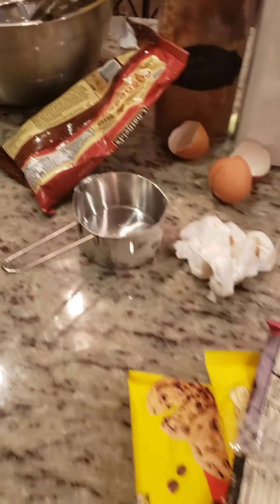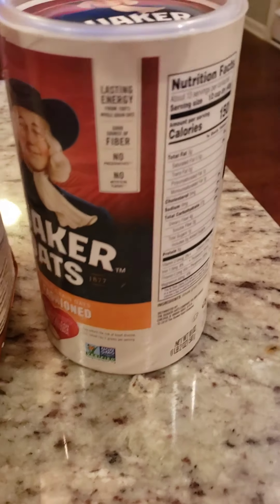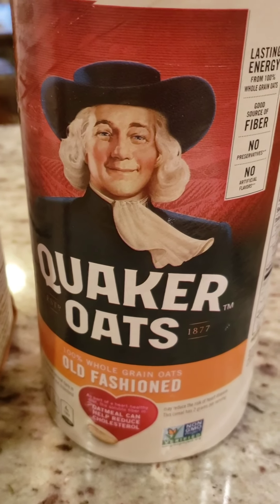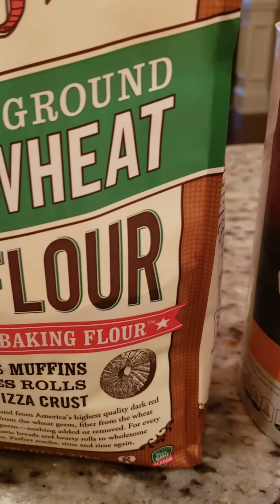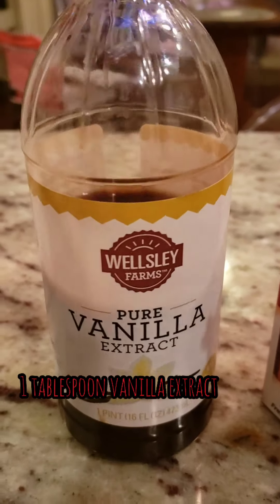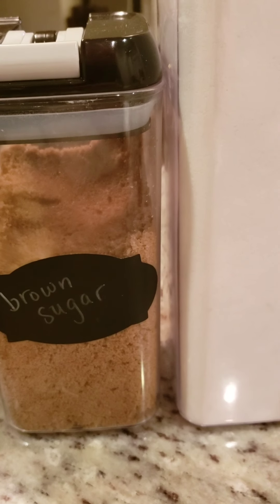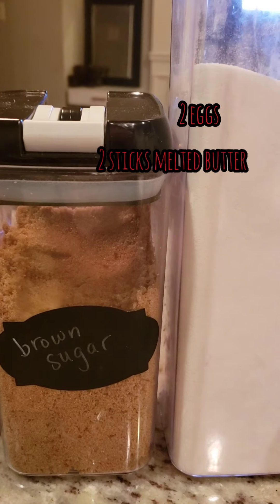When you bake those cookies and they're done, you ain't gotta do nothing afterwards. Recipe time: old-fashioned Quaker oats, about three quarters of a cup; whole wheat flour, about a cup and three quarters; baking soda, about a teaspoon; vanilla, about a tablespoon; white sugar, three quarter cups; brown sugar, three quarter cups.